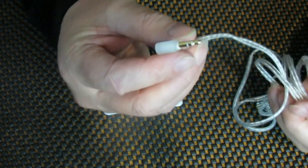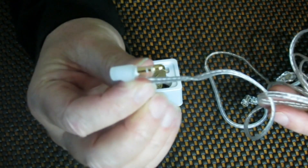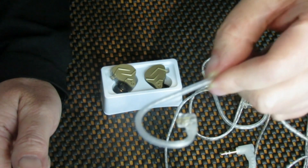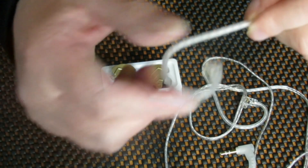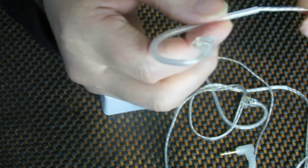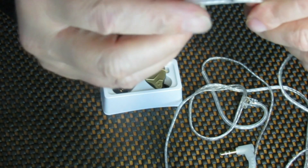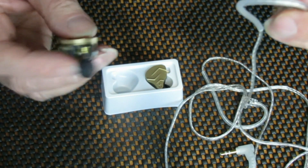We've got a stereo jack on that end, and a very nice cable on this end. This is the end that goes over your ear — there's a nice plastic piece here that keeps this in the right position, locks onto your ear, very very comfortable.